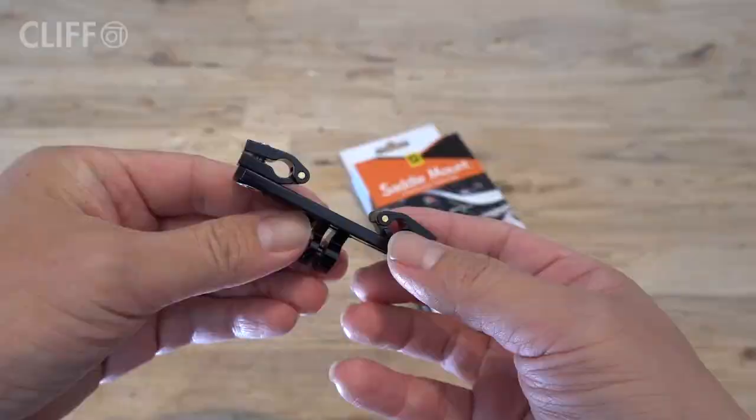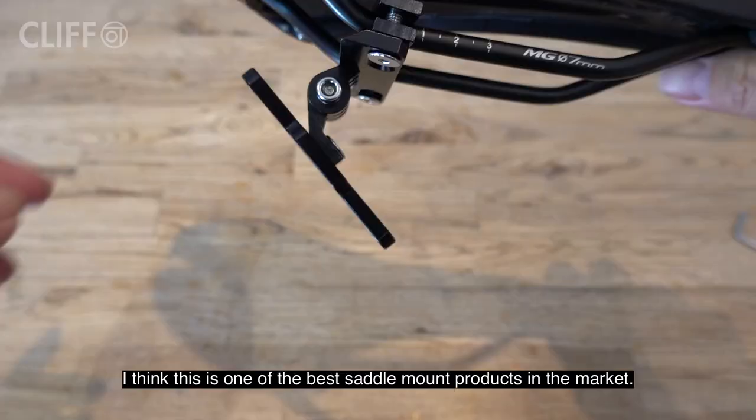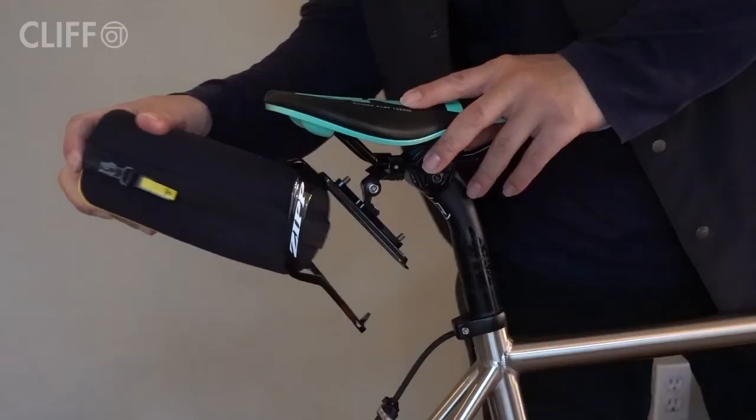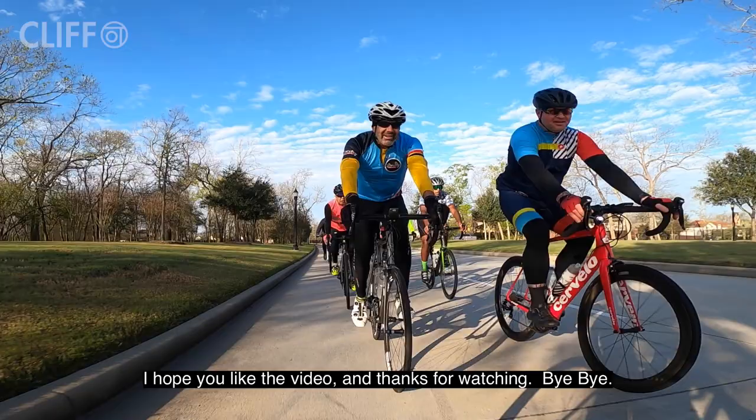Alright, this is about it for my review of this product. I think this is one of the best saddle mount products in the market. Pretty nice. I hope you like the video and thanks for watching. Bye bye.